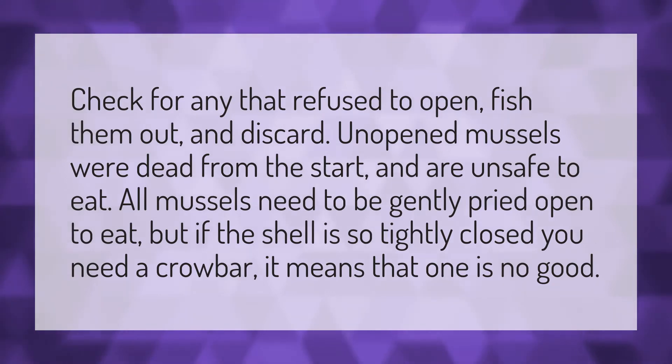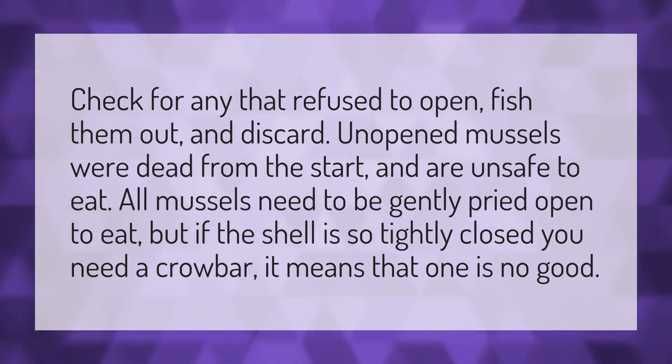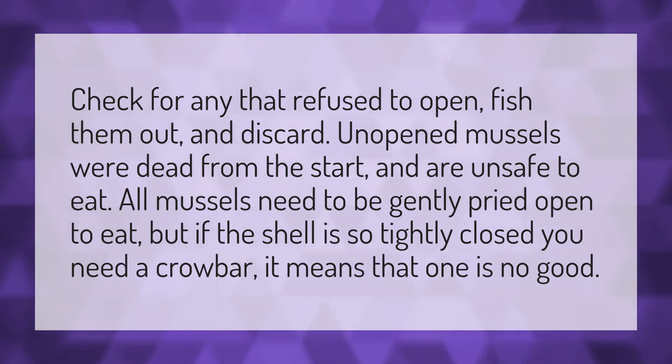Check for any that refuse to open, fish them out, and discard. Unopened mussels were dead from the start and are unsafe to eat. All mussels need to be gently pried open to eat, but if the shell is so tightly closed you need a crowbar, it means that one is no good.